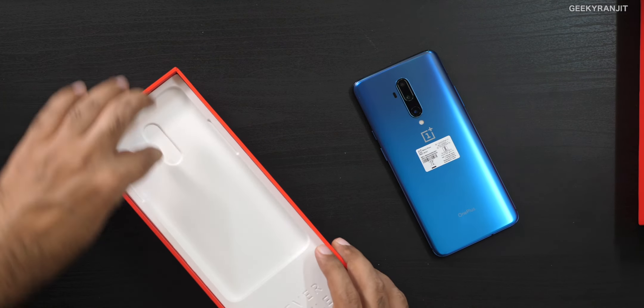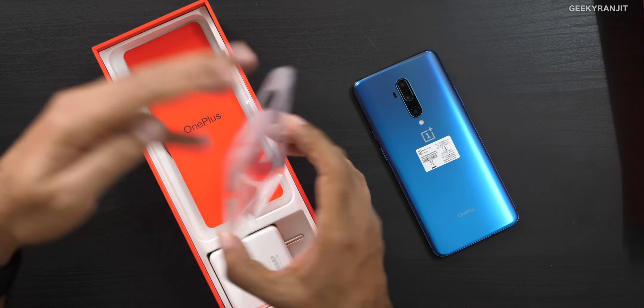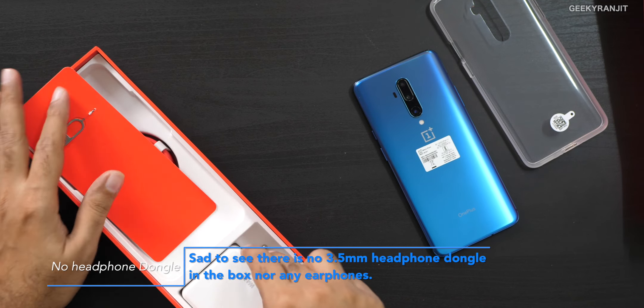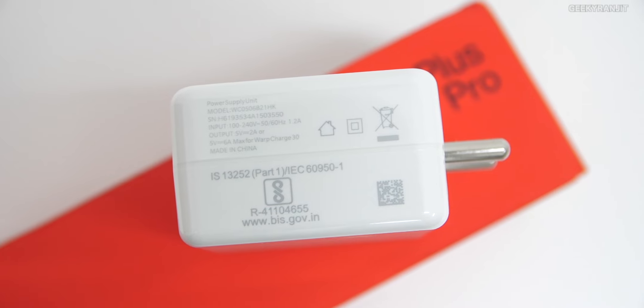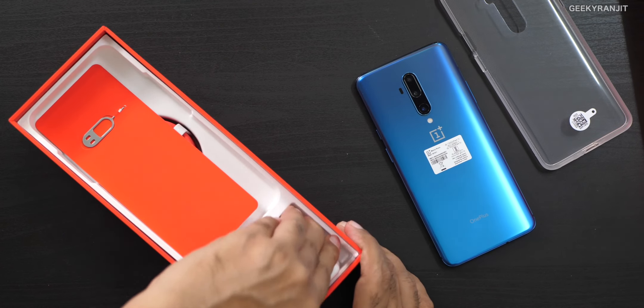Let's see what else we get in the box. We get a transparent case — frankly, for a device that might be close to 50,000 rupees, they should have given a better quality case. We also get a SIM ejector tool, a USB Type-C cable, and the new Warp Charger 30T, which is supposedly about 23% faster, still a 30-watt charger.